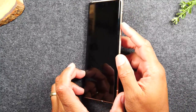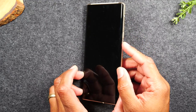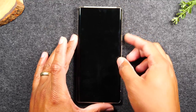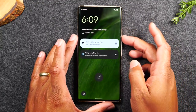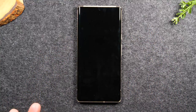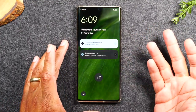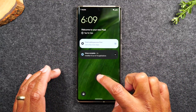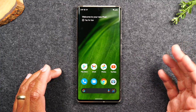On the right side of the phone, you will find a power button at the top and then a volume up and a volume down. When you tap on the power button, that will wake up the phone from sleep. When you tap it again, it puts it to sleep. Now when you need to unlock the phone, just take your finger, put it on the lock, and that'll unlock it really easily.